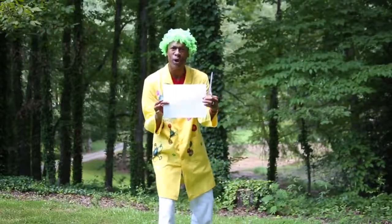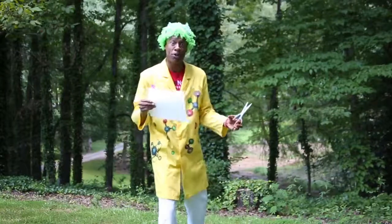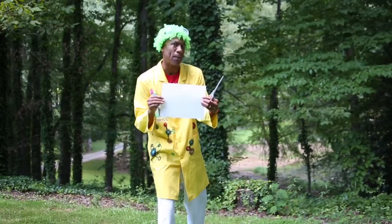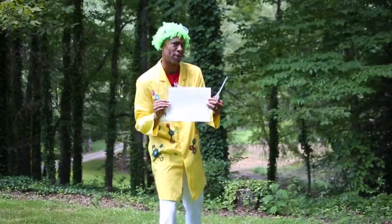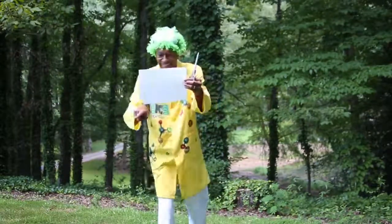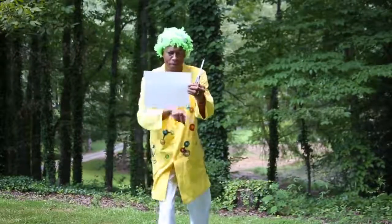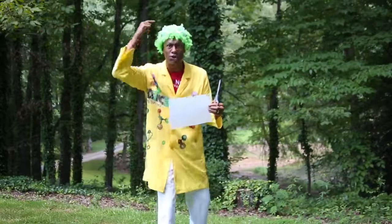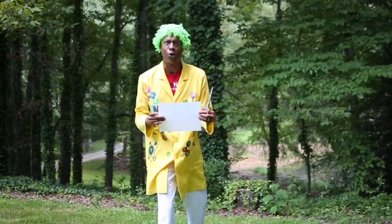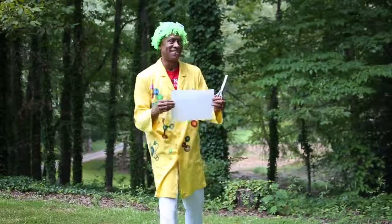Now, when I first tell you that I'm going to cut a hole in this piece of paper big enough for me to jump through, the first thing that your eyes do is they look to see how big the perimeter of the paper is. The perimeter is the edges all around. Once you look at the perimeter of the paper, your eyes send a message to your brain and your brain says the paper's not big enough — but it is.